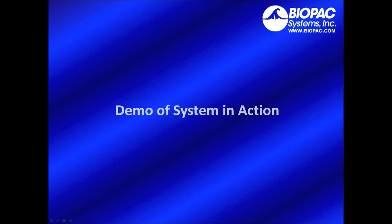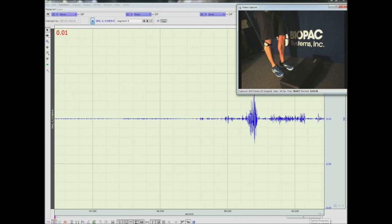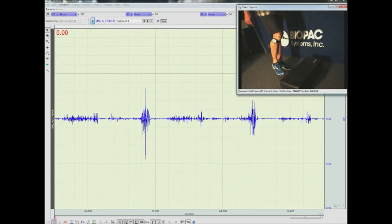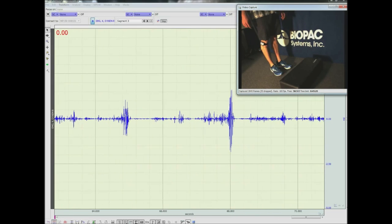Now let's take a look at the system in action. We're going to watch as our participant does a series of step ups. Here we can see our participant stepping up onto a step block in the media capture window. We also see wireless EMG data being recorded from the calf via Bionomadics wireless amplifiers.